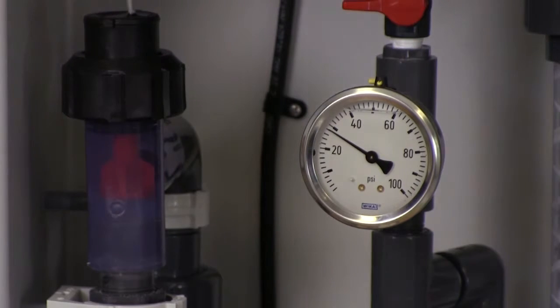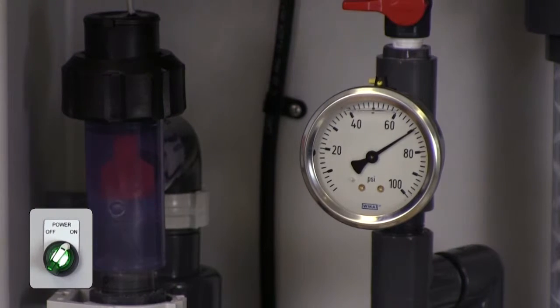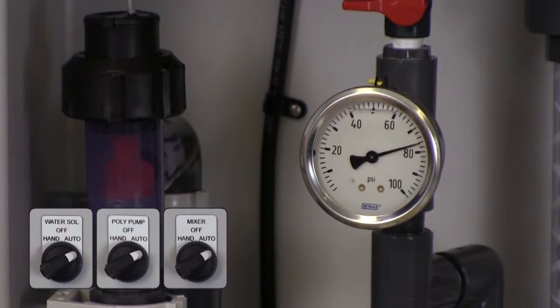To operate your system, turn the main power switch to the on position and select the auto position for the water solenoid, the metering pump, and the mixer. You are now ready to operate.